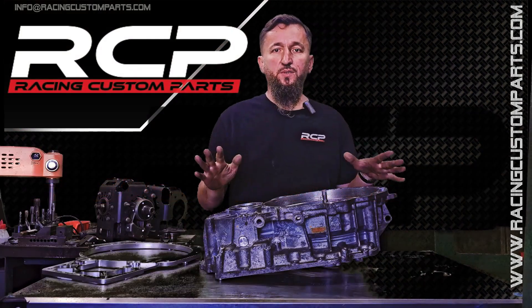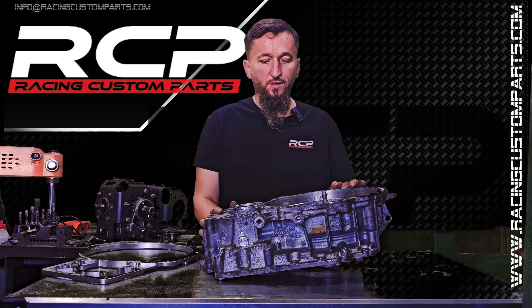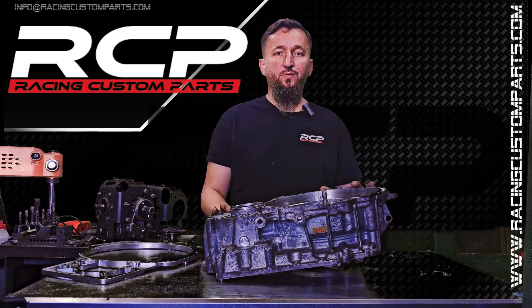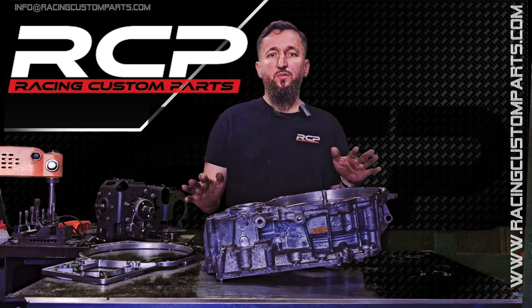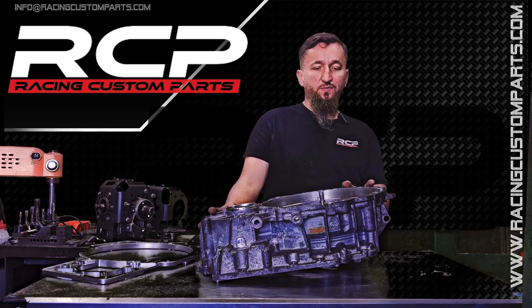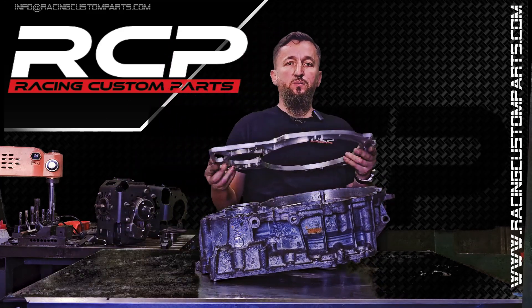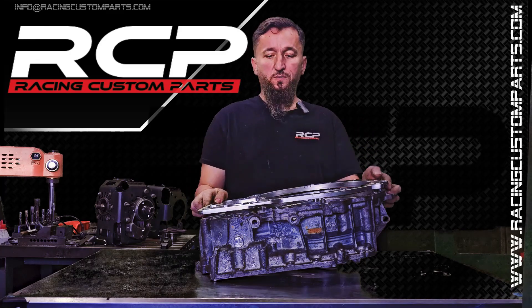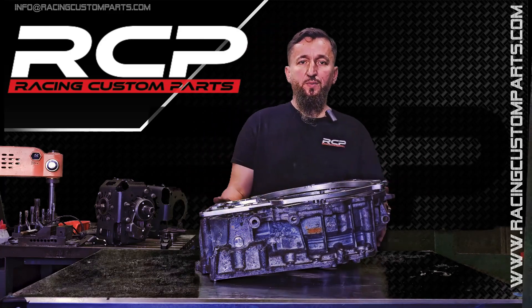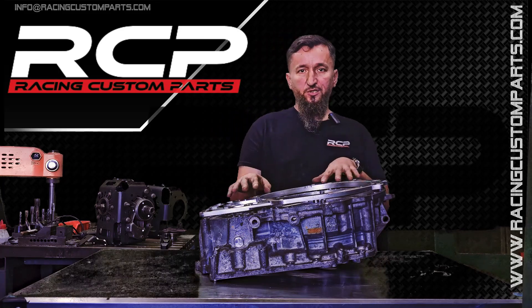A popular modification is installing the MQ500 or DQ500 transmission onto VR6 R32 engines. These transmissions were never designed to fit these engines, but they are very durable and worth the modification. Since this is a popular modification, we have a one-piece adapter of our own design which allows the installation of DQ500 or MQ500 transmissions on R32, VR6, and R36 engines as well.